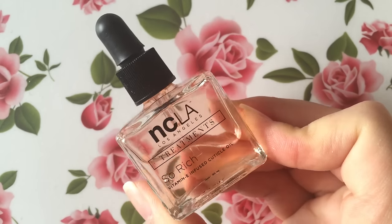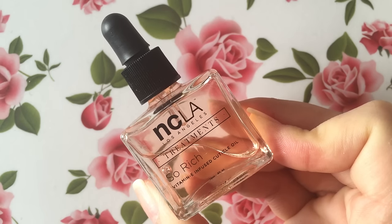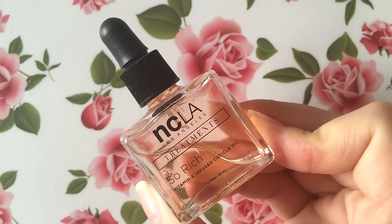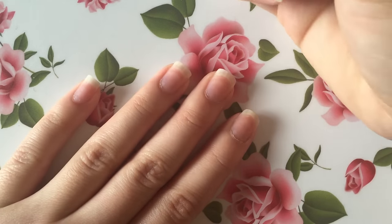This next part is my favorite — it's using the cuticle oil. My new favorite cuticle oil is this NCLA cuticle oil. I love the bottle; it doesn't leak at all, which is amazing, and it smells like sunscreen and reminds me of being at the beach. Alright, enough talking about the products — let's jump into my nail care routine.